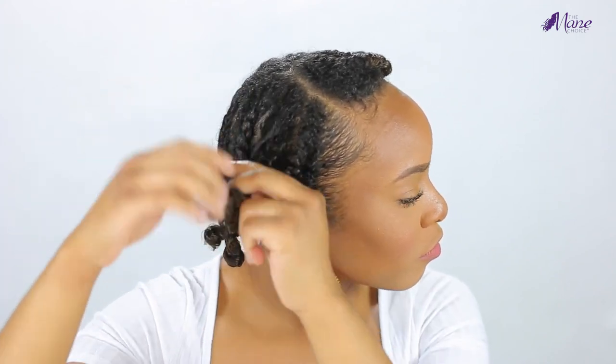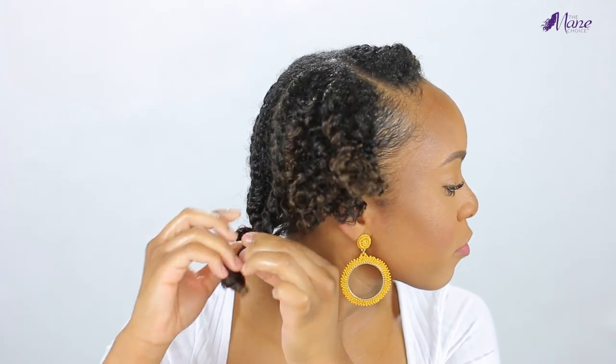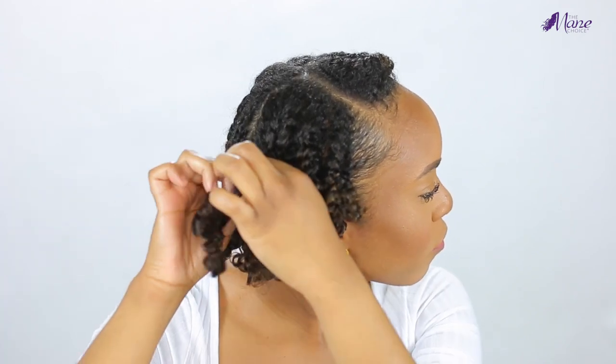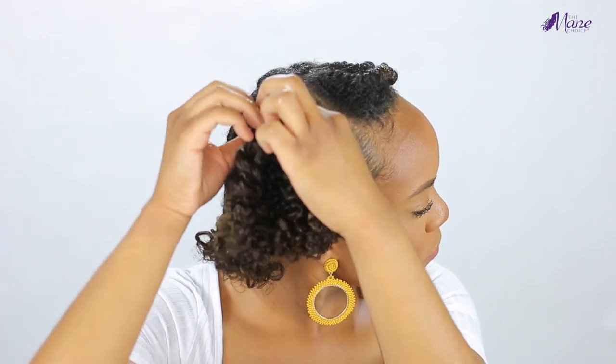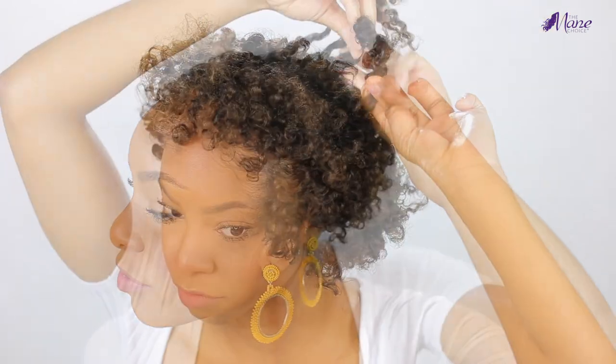Here I am taking out the twists, one by one, being very careful because I want maximum definition and I want this style to last as long as possible. After unraveling all my flat twists, I do my usual routine where I separate any chunky pieces. I didn't go too in depth separating every single strand because that would take too long and cause too much frizz, so I just separated the chunkier pieces and left everything else as is.